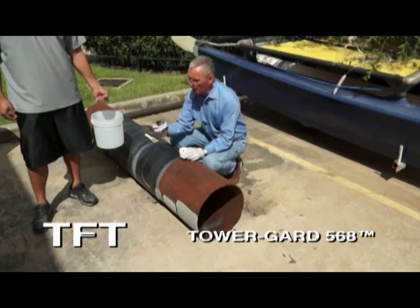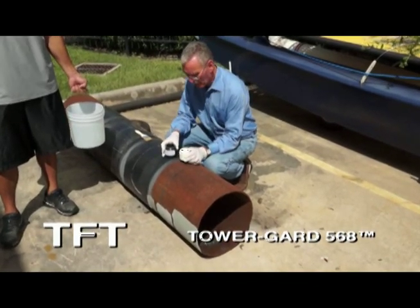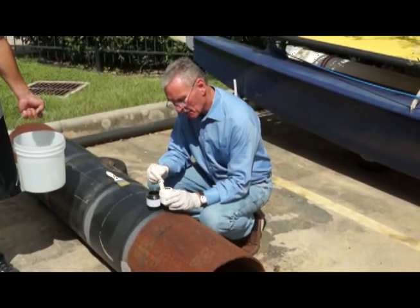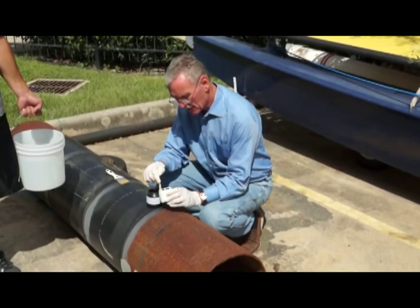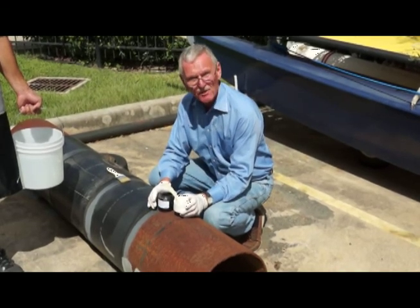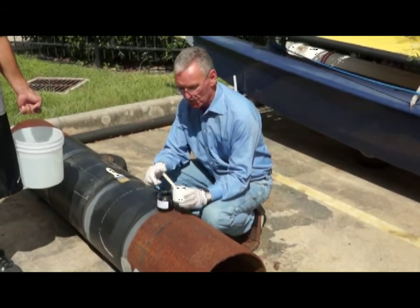This product is called Tower Guard 568, and it's specially formulated for protecting atmospheric surfaces. A lot of the products we make are made for underwater applications. This Tower Guard is made especially for atmospheric use on structures such as communication towers, pylons, galvanized surfaces, and so on.